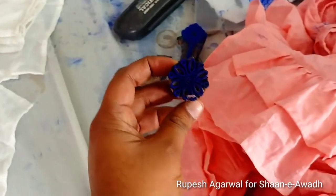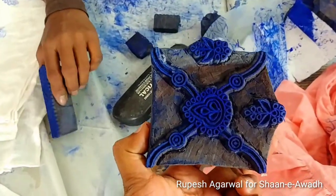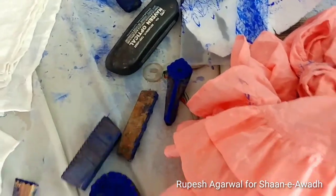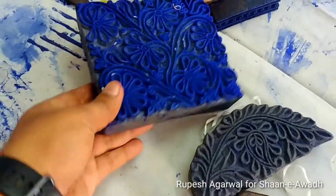This is called a boota. This is a small booti. Some pattern. Bail. These bigger ones are for jaal full work.